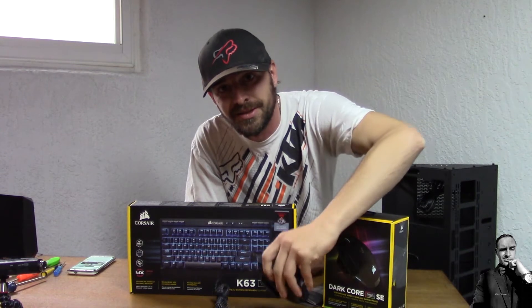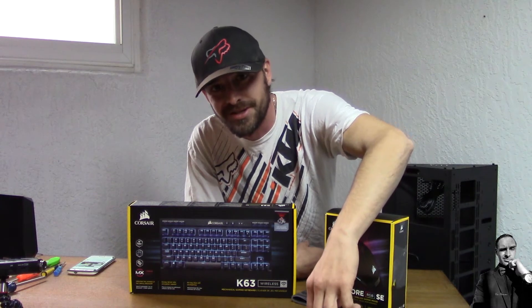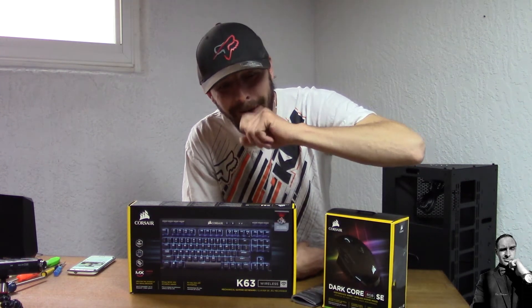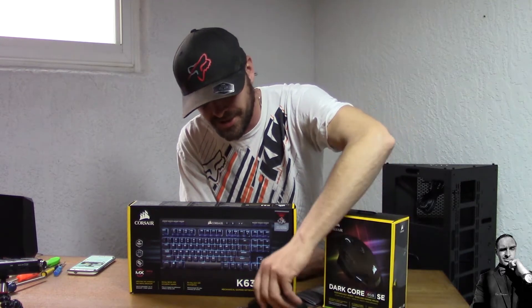Alright, so what we were talking about before the intro was the keyboard and mouse. Corsair has tons of keyboards and mice that they offer — some wired, some wireless, and some that are both. So what I have here is pretty interesting. We'll start with the keyboard, because the reason I'm doing three products instead of two is because the third one kind of goes with this, and the mouse decision will make more sense.